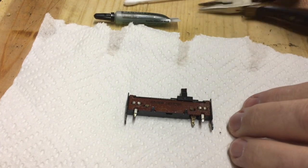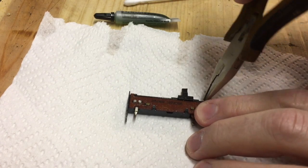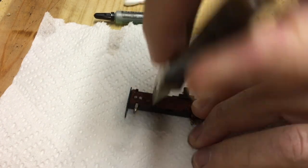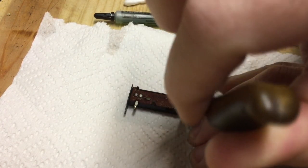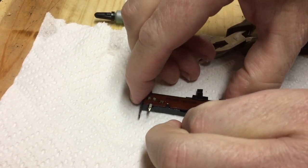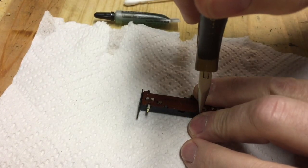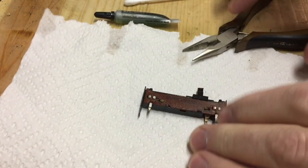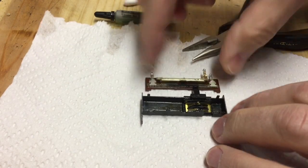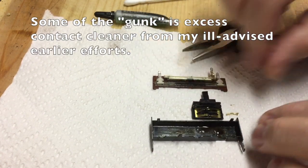Here's a step-by-step rundown of what I'm doing to clean these things out. There are four little tabs here — all I've got to do is bend them back a little bit to open it up. You don't have to bend them back very far, and then this just comes right off like that. You can see all the gunk in there — clean that out.